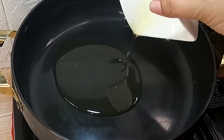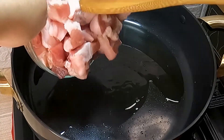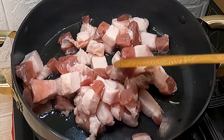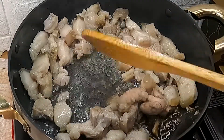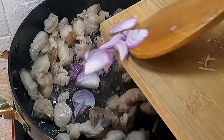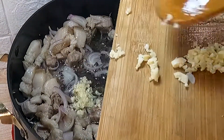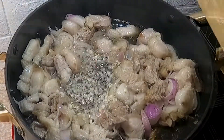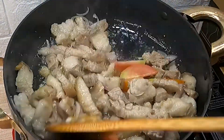Sa isang pan ay maglagay ng kunting mantika at saka iluto ang ating pork belly na already cut into bite-sized pieces. Pag medyo na tosta na ang pork ay ilagay na ang ating onion. Haluin hanggang maging translucent at saka i-idagdag ang ating garlic para mag-golden brown. Pwede na rin idagdag ang ating tomato. Haluin lang hanggang mag-soften.